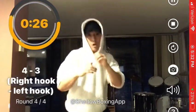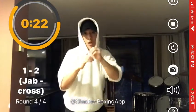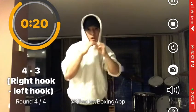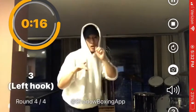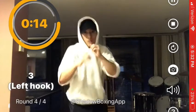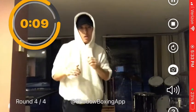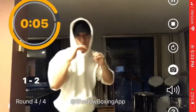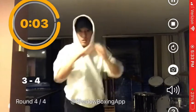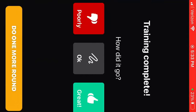Four three, three left hook, one two four three. One jab, three left hook, three left hook, one one. Let's mix it up. One two three four, one four three. Training complete.